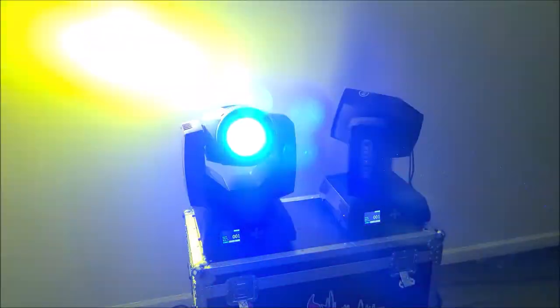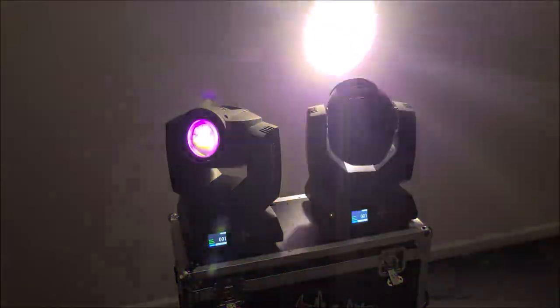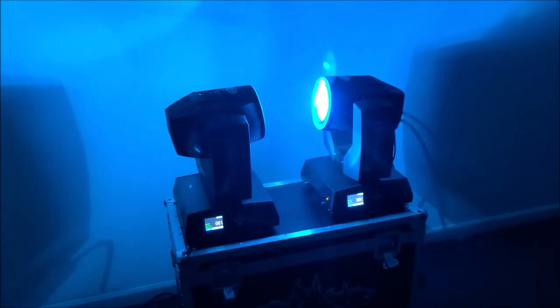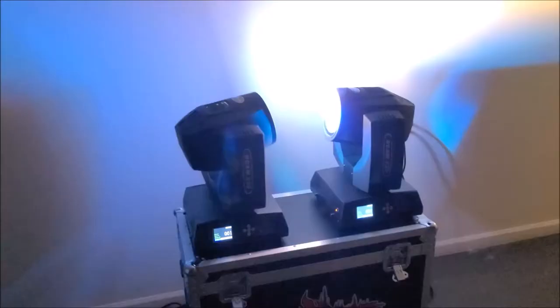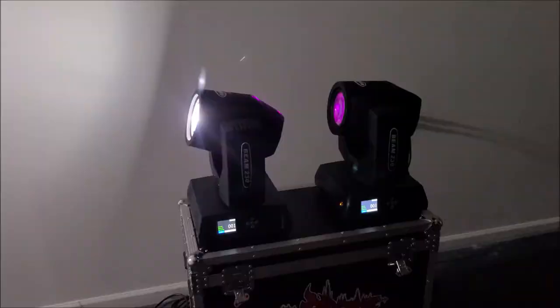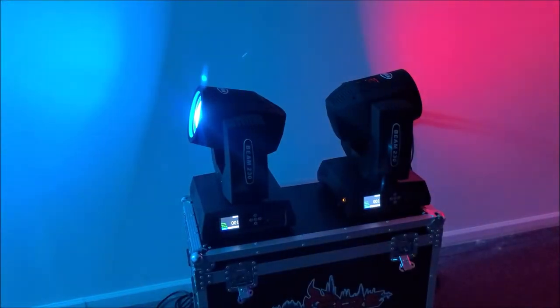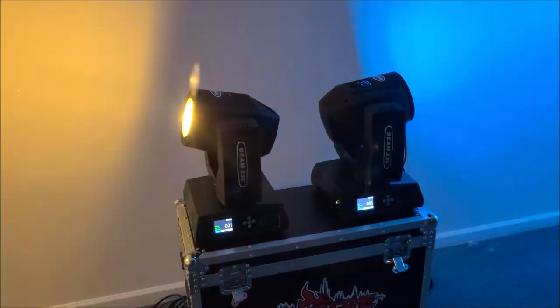Here is the auto show — strobe warning. Yeah, they go nuts. It strobes, catches gobos, goes really fast through all the patterns and all the gobos — they're even shining at each other now. The green looks really cool. If you like having these things go absolutely nuts, then this auto mode delivers.